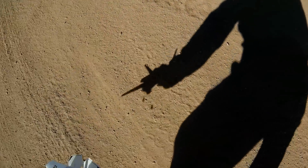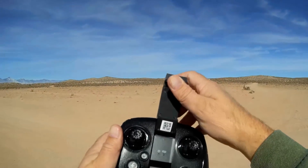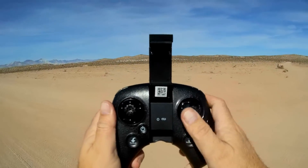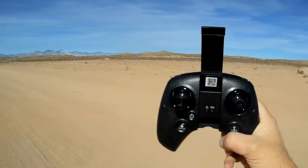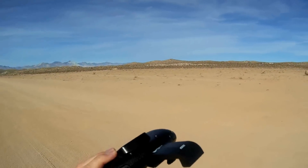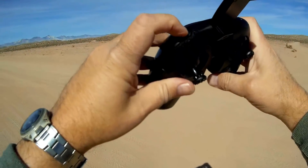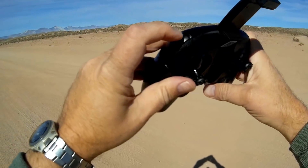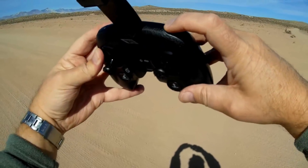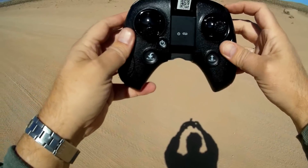Let's go over the controller real quick. This is the Hubsan Bluetooth controller you see with some of their other models. It does have Bluetooth and lights up. I don't know what the Bluetooth is for, because this actually runs on 2.4 GHz analog control. You have a video button here — a quick press starts and stops video. To take a photo, quick press the photo button. There's also a trim button that might be left and right yaw trim.